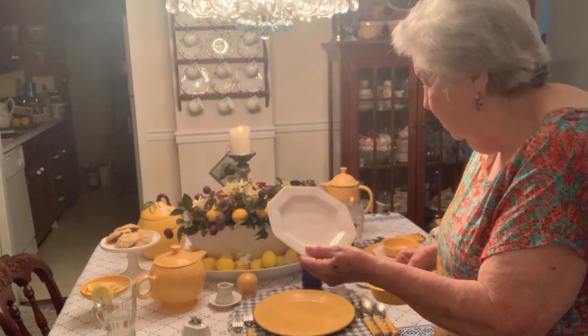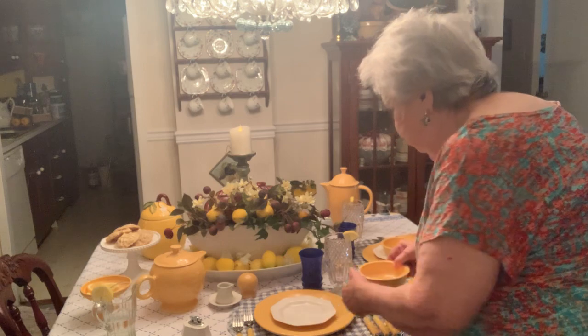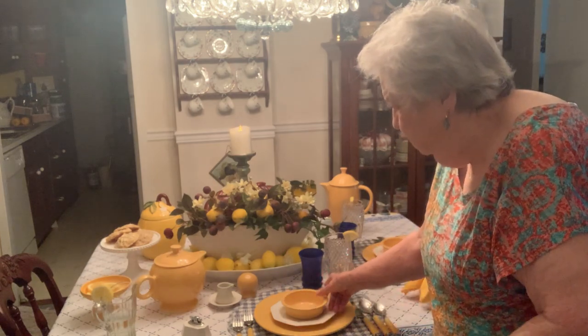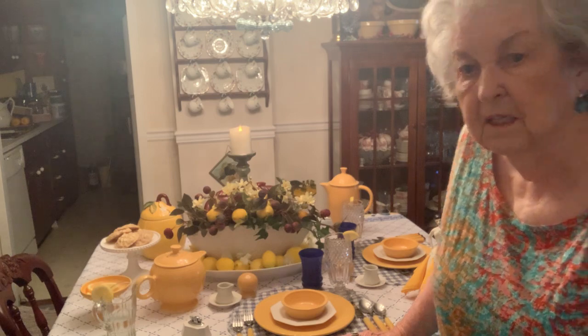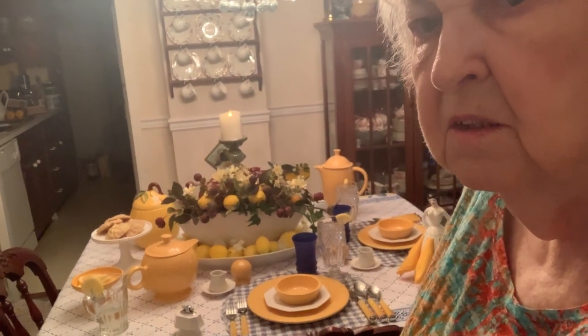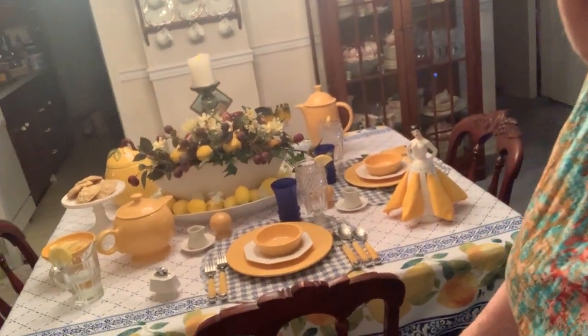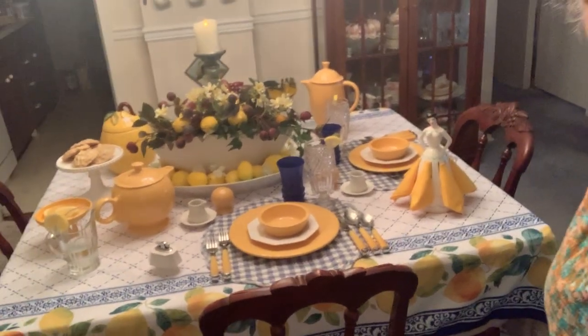With that, I'm using yellow and blue. My tablecloth, as you can see — I'm going to lean this forward a little so you can see the edge — it's got lemons on it.